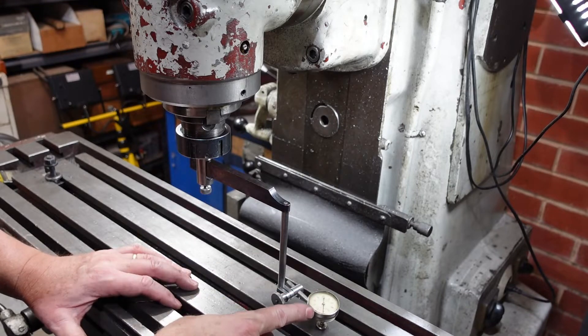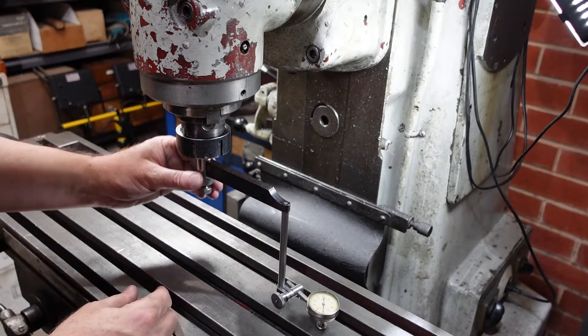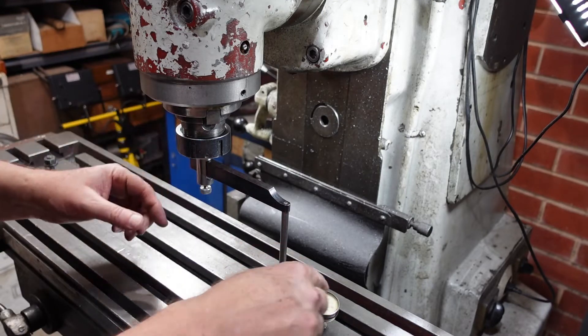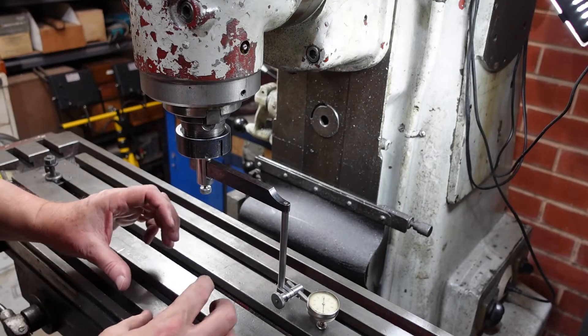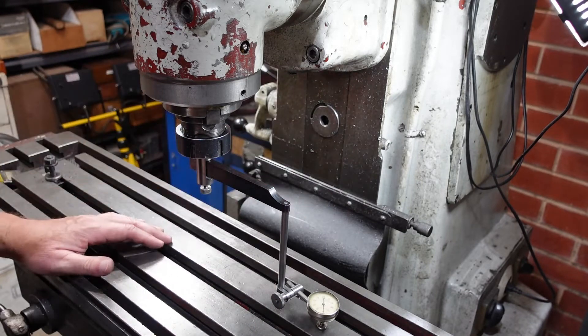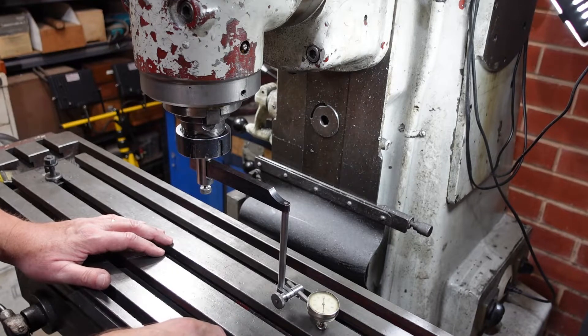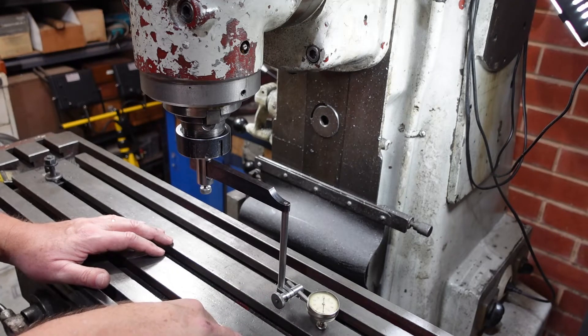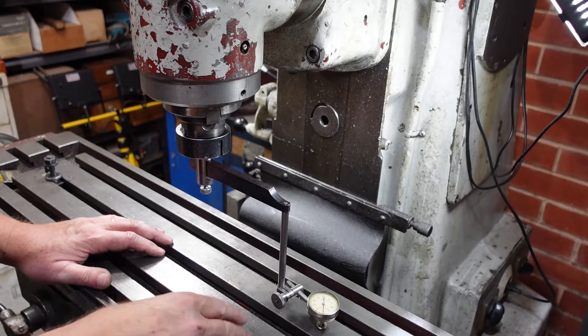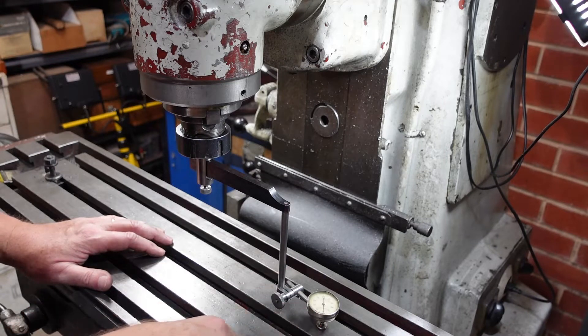However, I found the easiest way to tram these things is actually with a back plunger indicator. This is a Starrett 196 and it actually comes with most of these bits and pieces. You can see that when you rotate the spindle around you can see the dial all the way around. I've seen arrangements with two dial indicators, with mirrors and all that sort of thing, but this is far the easiest way I've found. These things have been around quite some time and you'll find them on eBay sometimes in a set, sometimes by themselves, and they're certainly a great help when you have to tram a mill back.